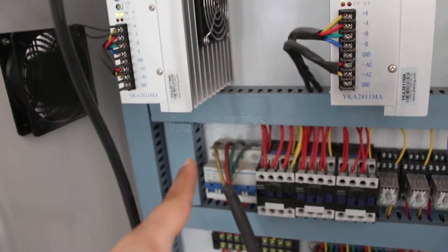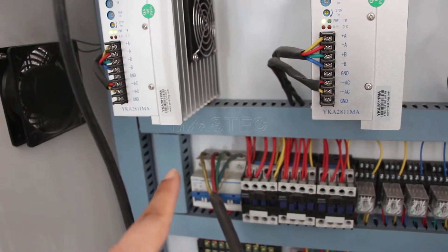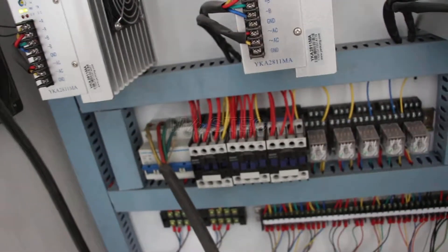In this condition, we could replace the places of two five lines. Then the problem will be solved.